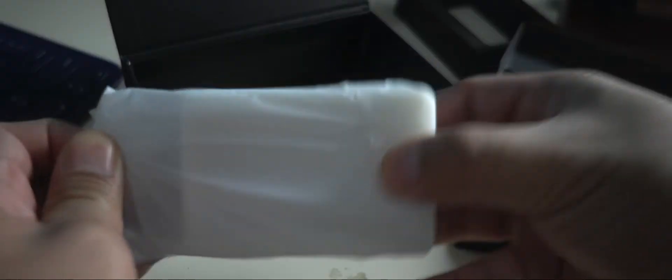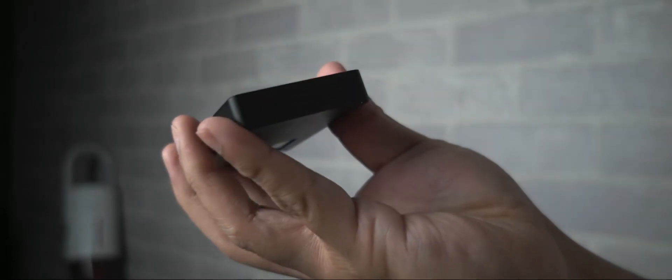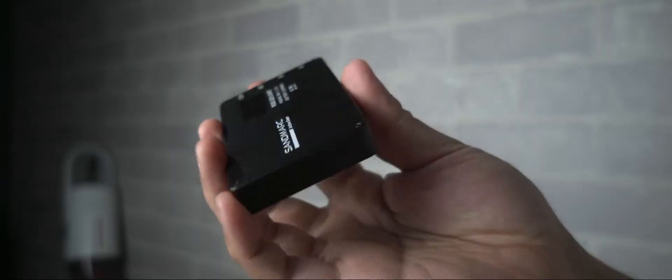It comes with a hot shoe mount, a USB-C charging cable, a microfiber pouch, and a hard protective case. It has clicky buttons at one side to customize the light. It's very easy to understand and use even for an amateur videographer like me, but the light it brings is like what professionals use.